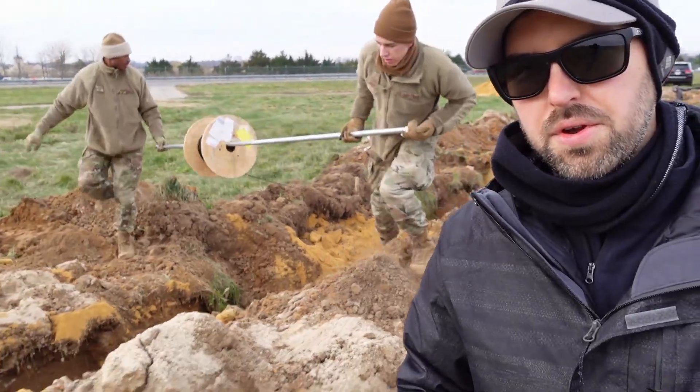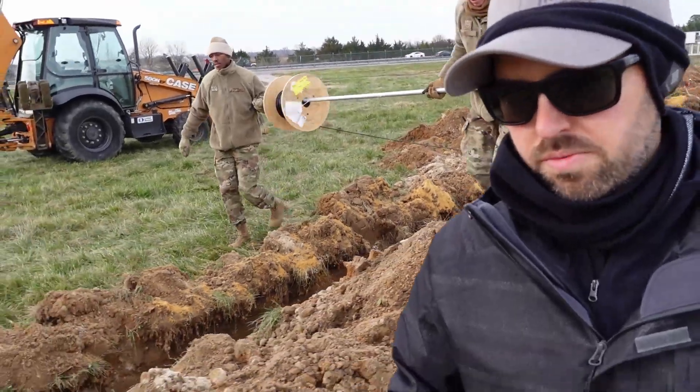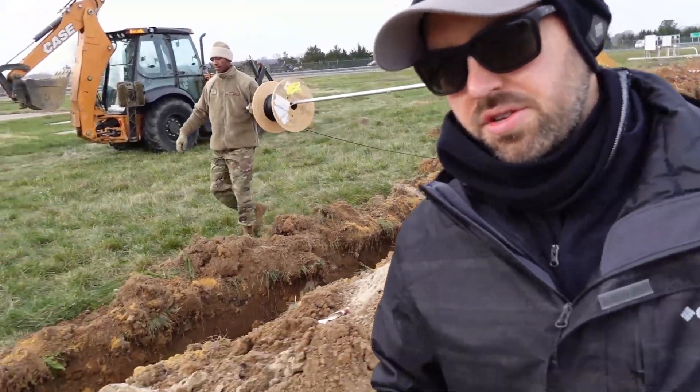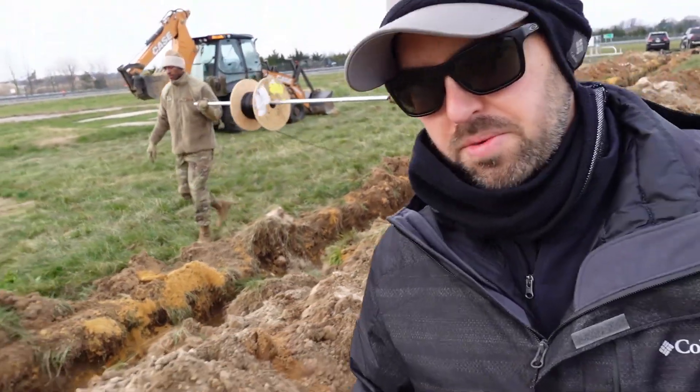All right, now we're running our quarter inch Heliax cable — this is one of four. One of the important things you want to remember while you're running this cable, if you're inside the trench, is to not step on any of the RF cabling so you don't crush it, damage it, or anything like that.